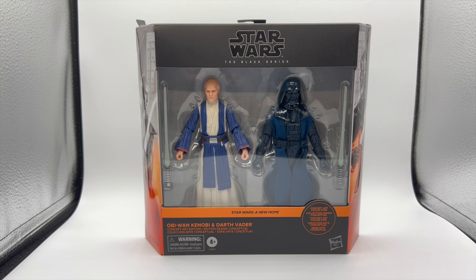These are essentially going to be repaints of the figures. After this was shown off at Star Wars Celebration, it was supposed to be up for pre-order as a shopDisney or maybe a Disney park exclusive, and then nothing was heard about it whatsoever. People were wondering when it was going to come out.